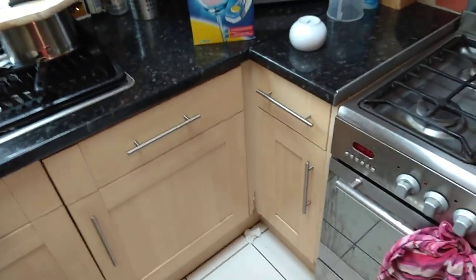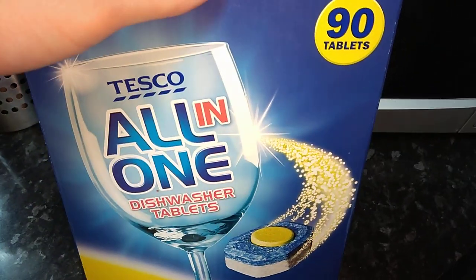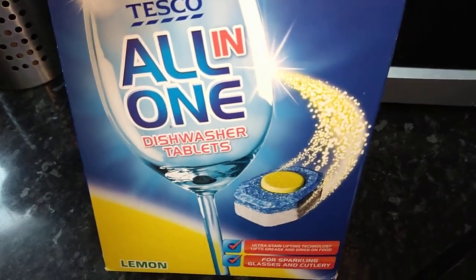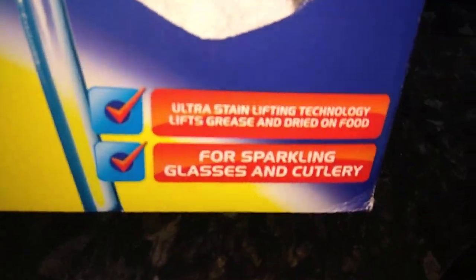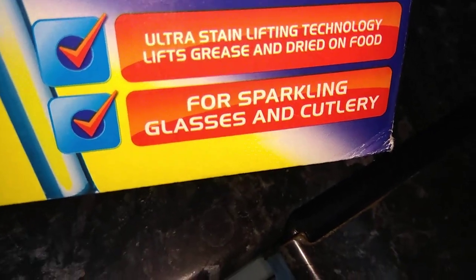All right, so today we're going to test the Tesco all-in-one dishwasher tablet — 90 of them. Ultra Stain Lifting Technology lifts grease and dried-on food for sparkling glass and cutlery. This is a lemon scent.